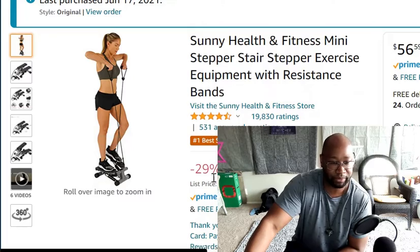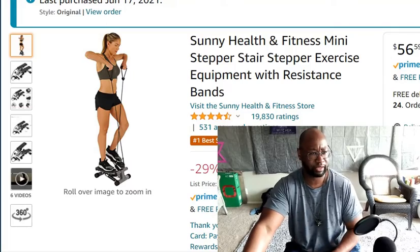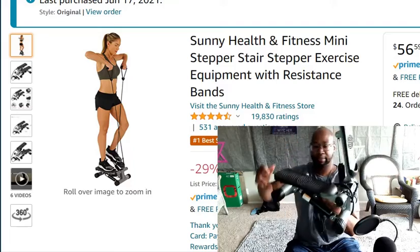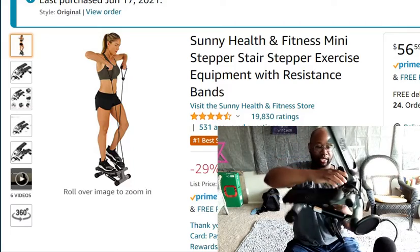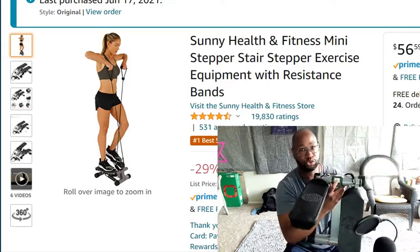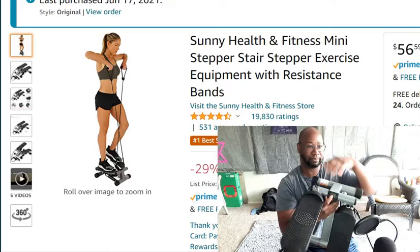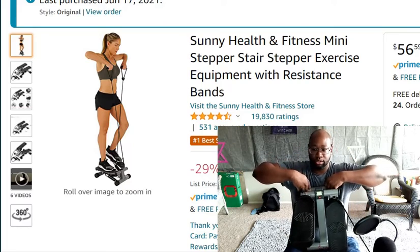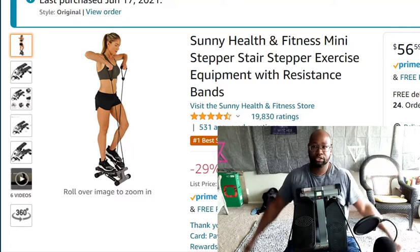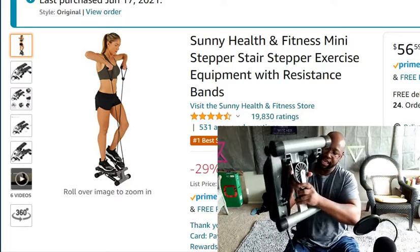Here we go — this is the one I have. It was way cheaper than this; I think I got it for around 50 bucks. This is the stepper machine — you know how the step machine works. It's got a little digital counter right here which counts calories, steps, and the time it takes. What I like about it is they include resistance bands so you can do the pull exercise or wide arm raises while you step.